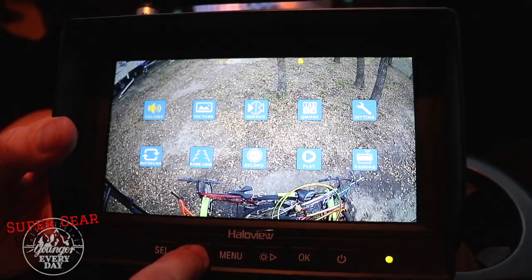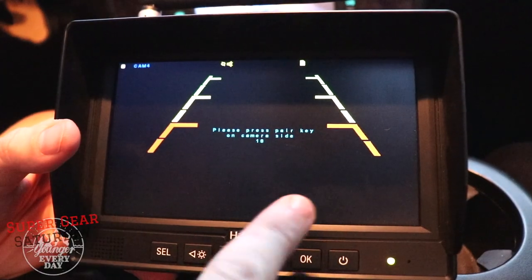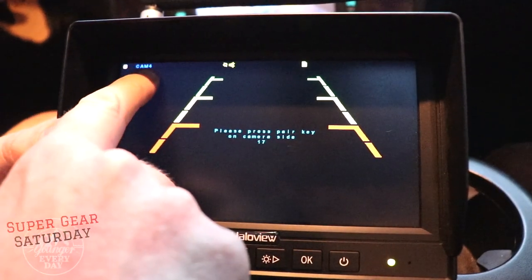The last menu is the pairing menu. When you go inside, it allows you to pair each of your cameras. We're looking at cam 4 right now, which is what our backup camera is paired to. If you have additional cameras, hit select to choose different ones to pair. When you click OK, you have 20 seconds to go hit the pairing button on your camera. As I mentioned in our installation video, our camera was already paired to the monitor, so I haven't had to do that step.